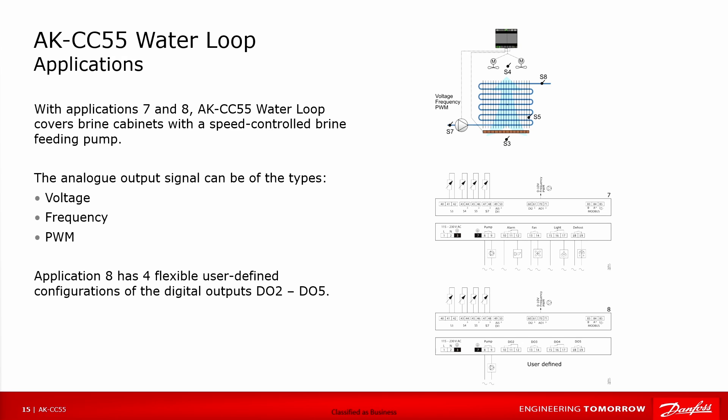Applications 7 and 8 cover brine cabinets with a speed-controlled brine feeding pump. For the pump, you can also choose between three different types of output: voltage, frequency, or PWM. Application 8 has four freely selectable outputs, covering digital outputs 2 to 5.